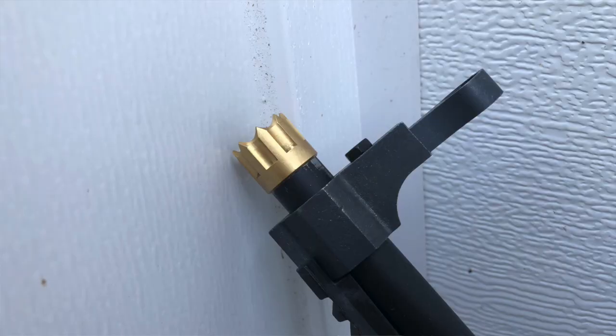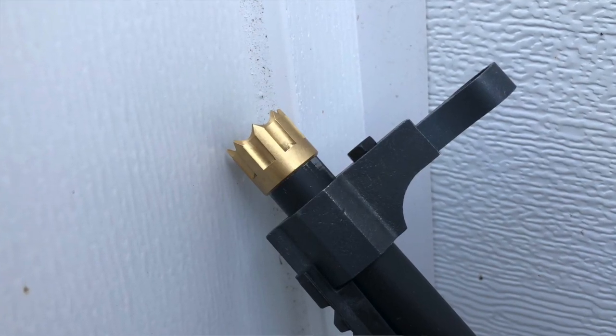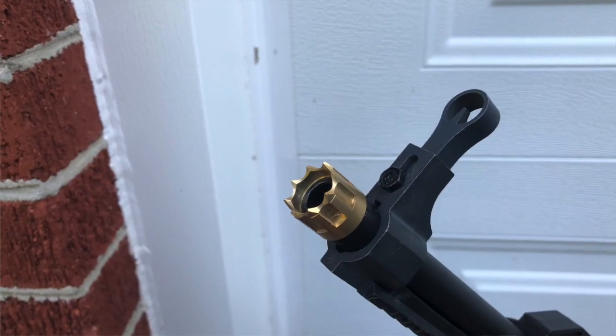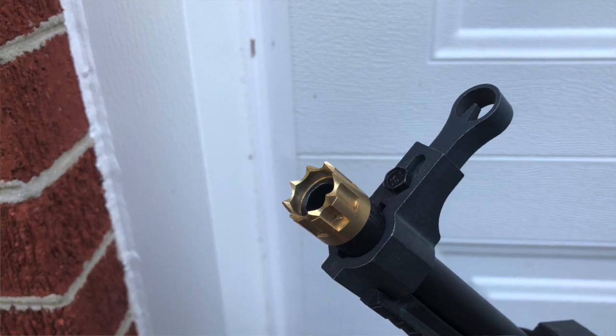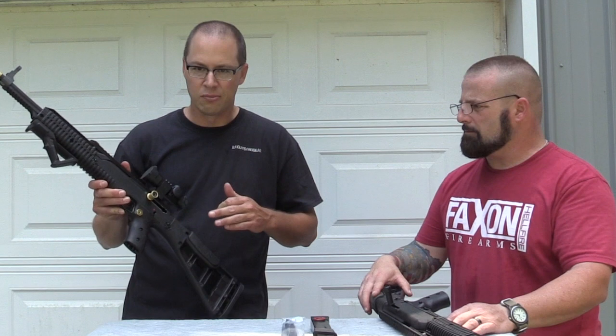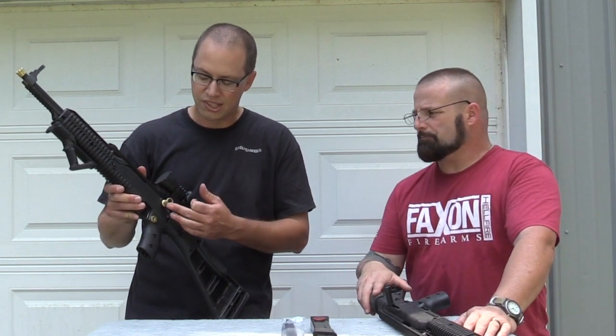Just so you know, these thread protectors — I don't know if it's the coating they put on them or what — but it's a little tight to thread on there. On and off a few times is the trick to get it worn in, and it's fine. But the two things I really like about this, and what really drew me to Long Shot Manufacturing, was this extended charging handle.